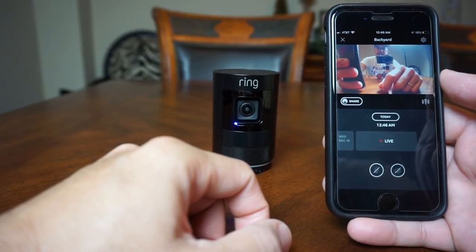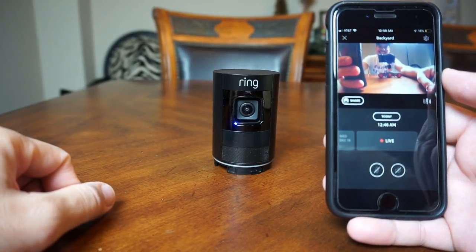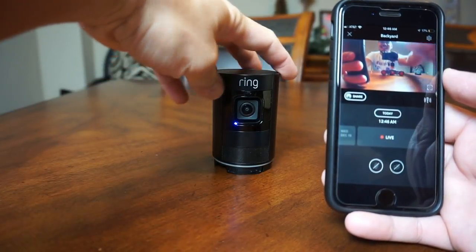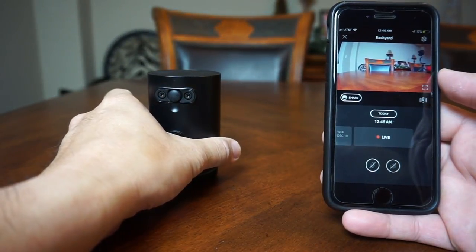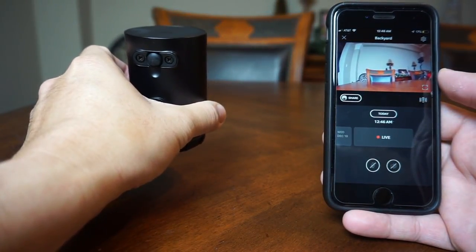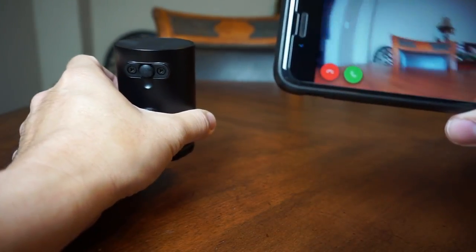Now let's test it out. The field of view is different from the wired version — this is only 115 degrees. You can see there is some fisheye on the edges but it's not as noticeable as the wired version which is 150 degrees. I don't know why they decided to make this version's field of view narrower. Video quality looks pretty good.